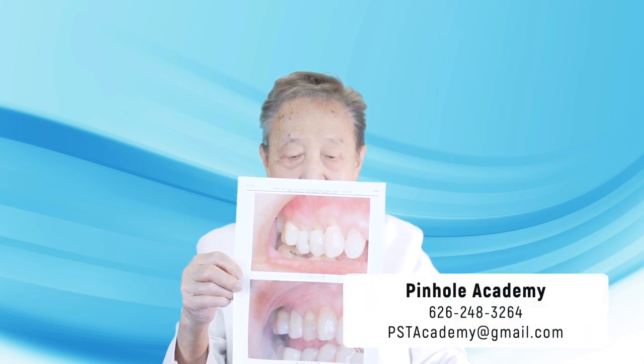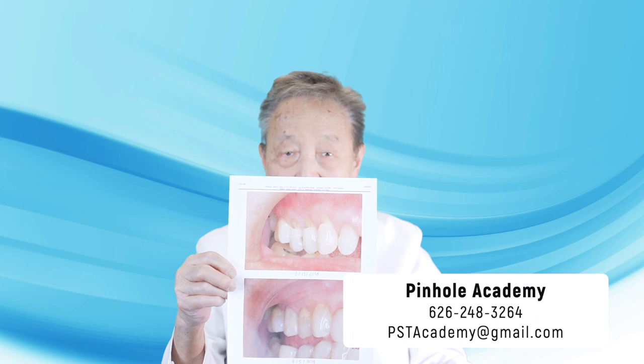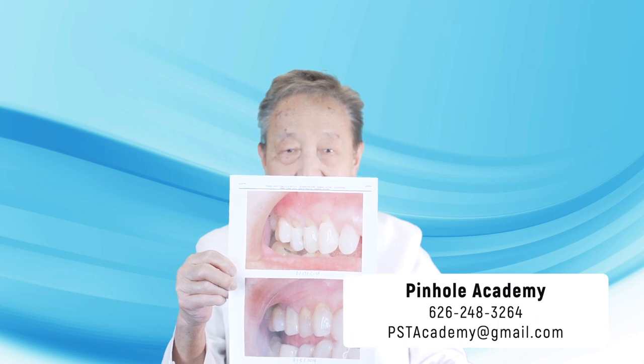Now if you're a dentist looking to learn how to do this technique online or in person, please contact us at pinholeacademy.com. Thank you for joining us.